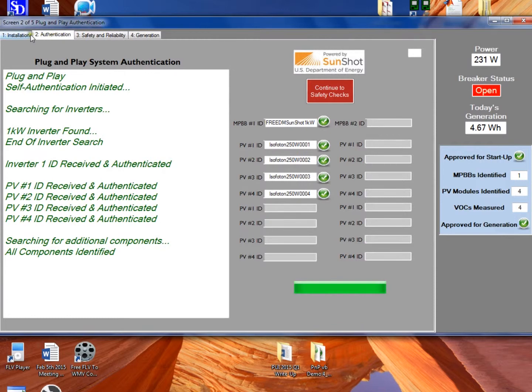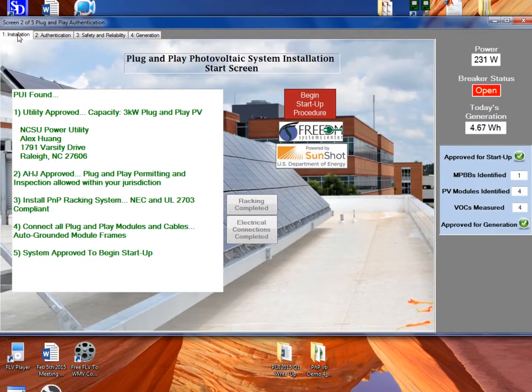You can see that the tabs still have the information saved. Tab 1 will keep this information. Starting again at Tab 2, when the system starts up each day, Tabs 2, 3, and 4 will rerun each day for the life of the system. This rounds out the functions of the PUI, showing those benefits of auto-permitting and auto-inspection — that auto-inspection portion occurring every day for the life of the system, hopefully providing a safer system than a traditionally installed system that's just inspected on the day it's turned on.